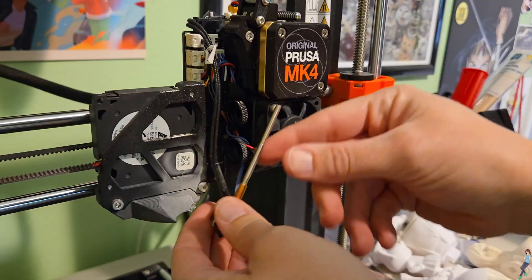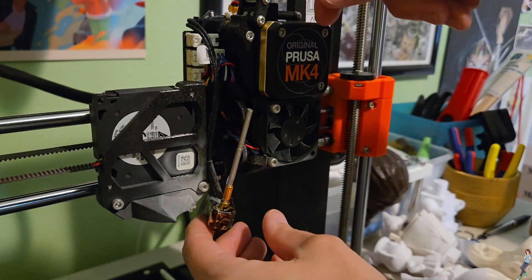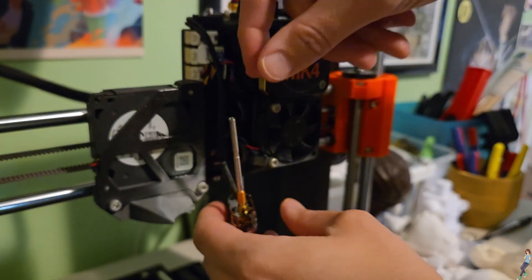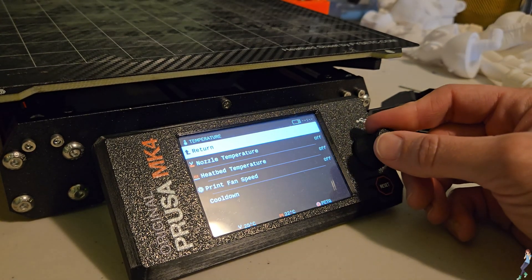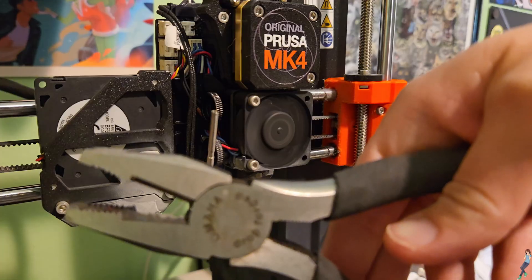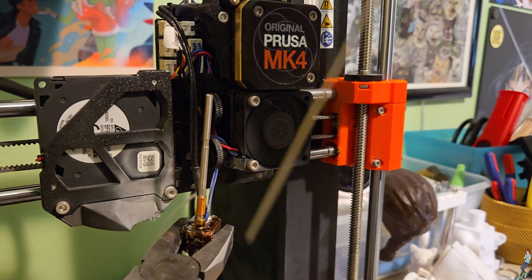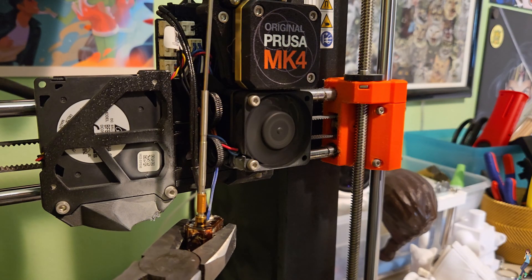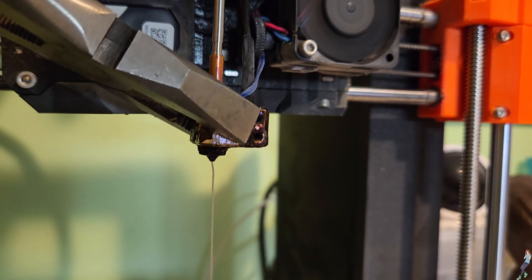Next, plug the hot end cables back in because you're going to need to heat it up to clear the clog. Make sure the hot end isn't touching anything while you let it dangle to preheat. I set mine to 260°C so it could really loosen the filament stuck inside. Get a pair of large pliers to hold the hot end steady and insert a clog clearing tool into the top of the tube. Apply firm steady pressure and move up and down to eventually clear any filament stuck in the hot end through the nozzle.